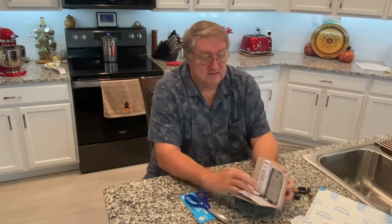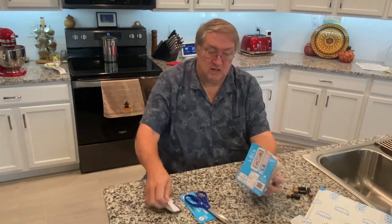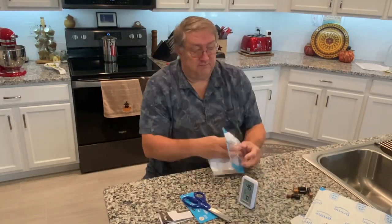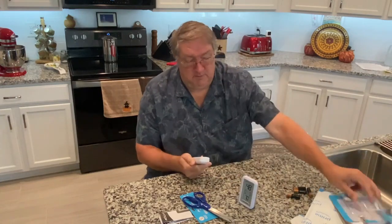Here comes a nice sealed package with instructions, the thermometer itself, and the remote unit.